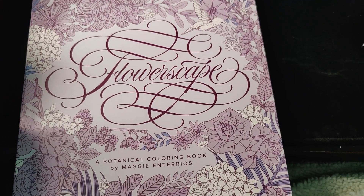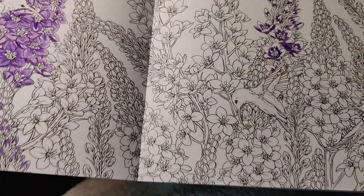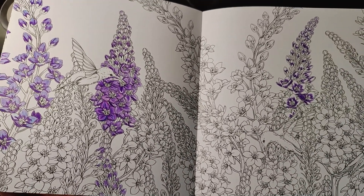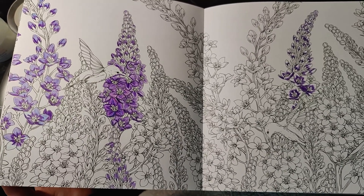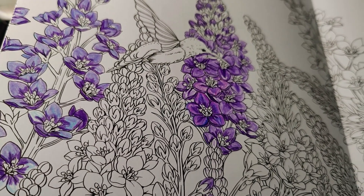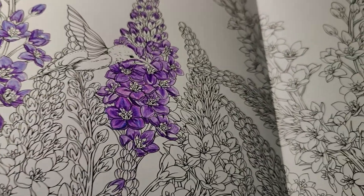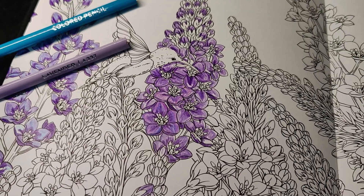I started a page in Flowerscape today — I know it's not really in season but I couldn't wait to start coloring. I'm using the Arteza pencils, and as much as these are looking all right, I really do like adding blue because I think they really pop that way. I was trying to use lavender and aqua blue.